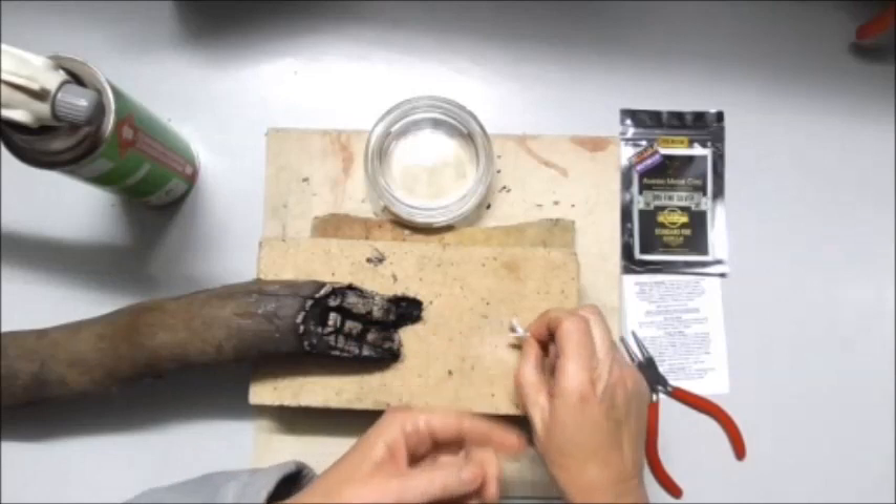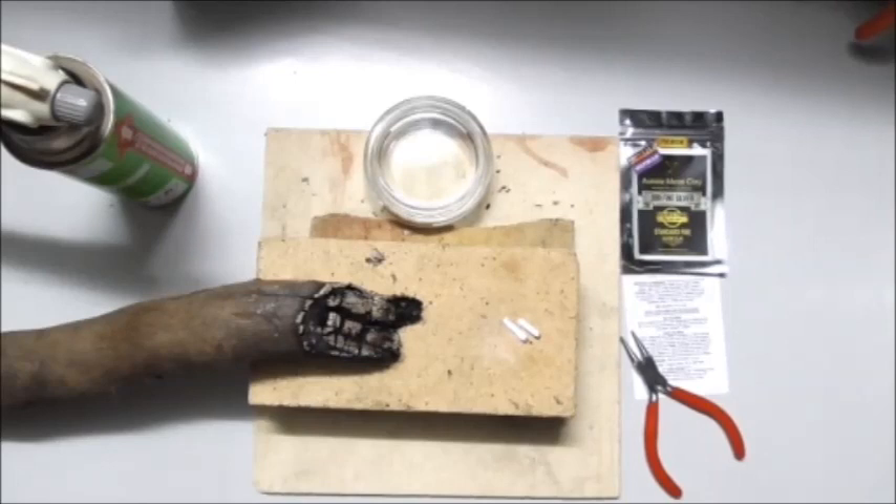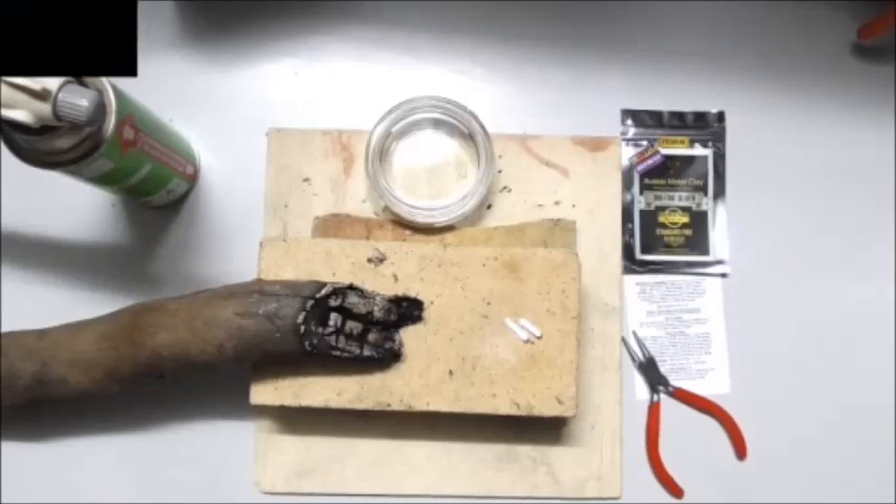Enjoy, have fun, do a bit of testing first. Once you get the hang of it, do a couple of tiny little pieces until you feel really comfortable and confident, then go for it. So many things you can create and design. Maybe one day in the near future you might end up getting a kiln — it makes it a lot easier with consistent firing — but if it's not possible, doing a torch is equally as rewarding.